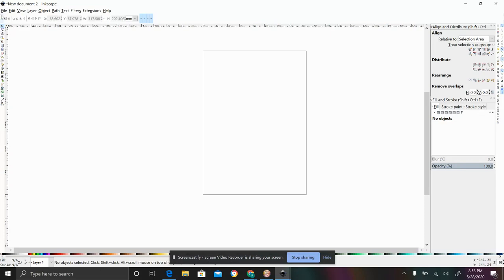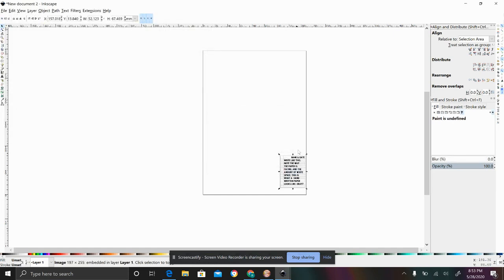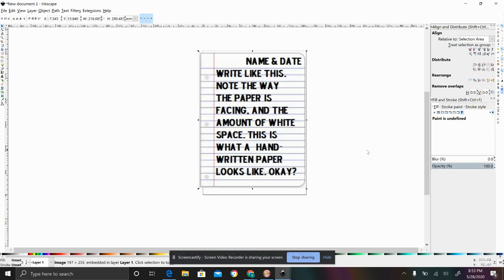What I'm going to do first is file and import whatever image I want. I just downloaded these two off the internet, but they'll be really good for explanatory purposes. This first one is something you might commonly get — I actually had somebody recently say they'd love their recipe engraved on a cutting board and they gave it to me like this, on notebook paper lines. I didn't think it was going to work this well, but it did.